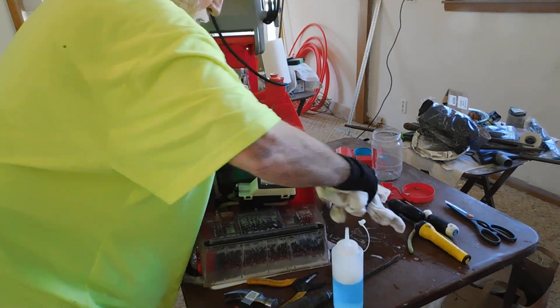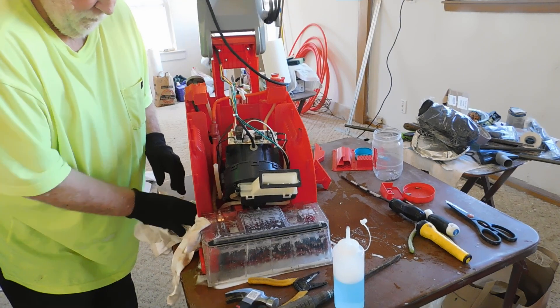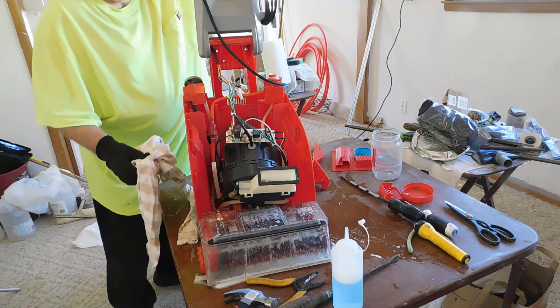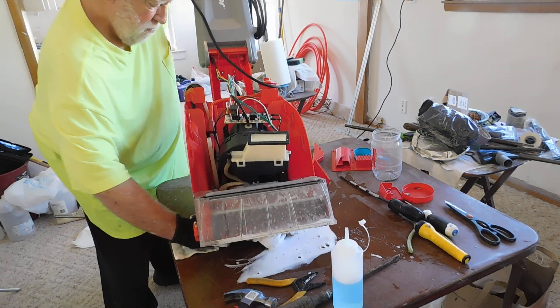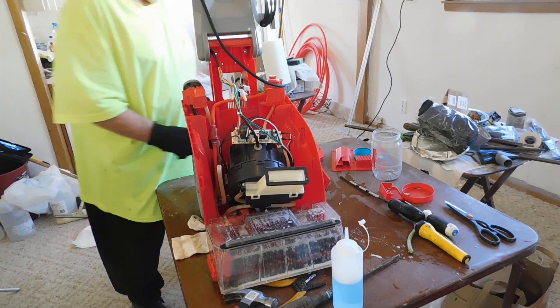You've got to put your screws in some jars and mark them, and take some video when you're doing it because it's easy to get mixed up. Your biggest thing is take your time, because this has a very high frustration level when you're reassembling and stuff doesn't want to fit.